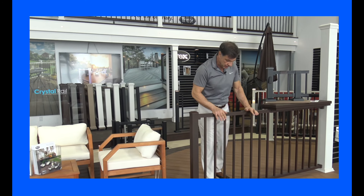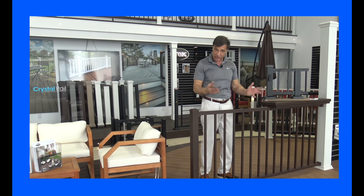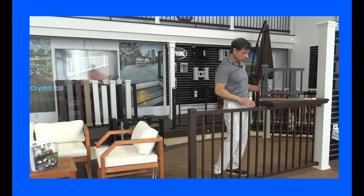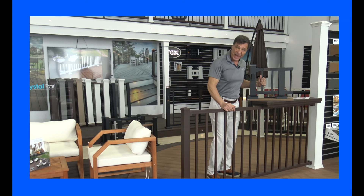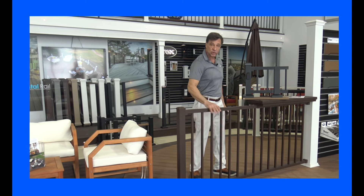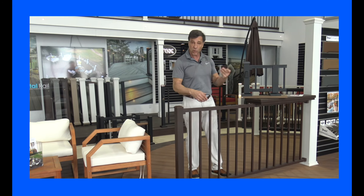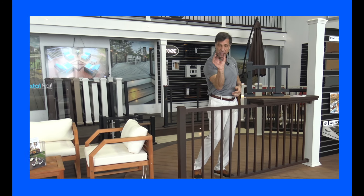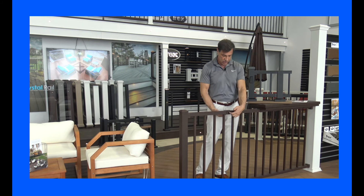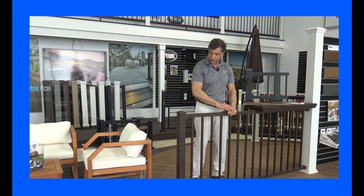This aluminum rail is pictured with the square aluminum balusters — that's how it comes. This one is in the bronze color; this is the one we sell the most of in the black color. People are always going to be asking about putting a drink rail on this. Can you do that with the Trex Signature rail? Of course we can. We have this little part here that slides up underneath, and you can affix a 2x4 on top or a piece of decking.